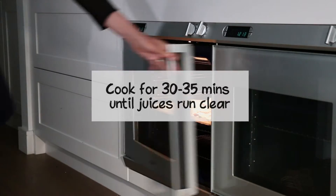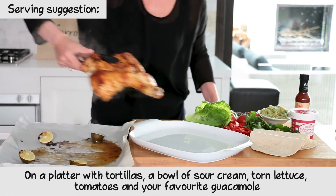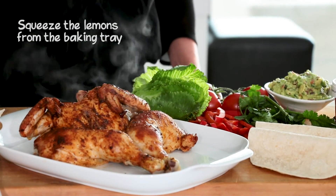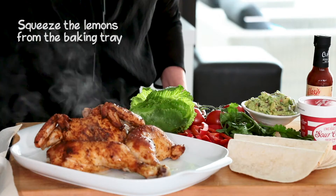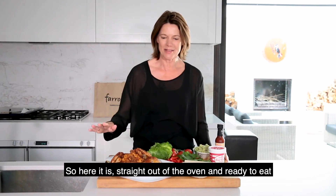We're going to do a little bit of cooking — it's a quick video filling it up. So here it is, straight out of the oven and ready to eat.